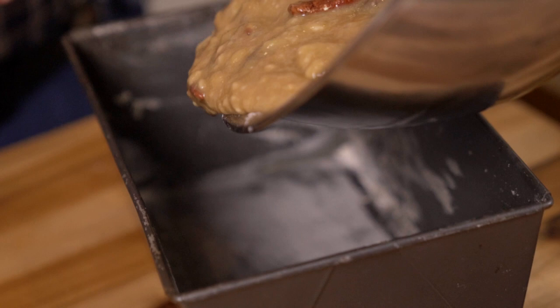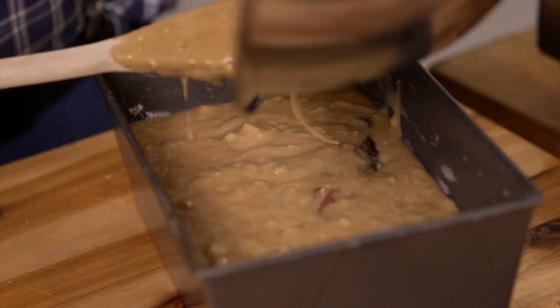What we've got here is a loaf tin which I've well buttered and floured — you just brush melted butter in it and then put some flour and mix it around. And this is what is called a tea bread, well that's what my mother called it anyway.